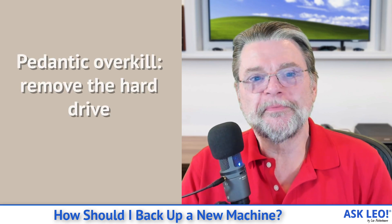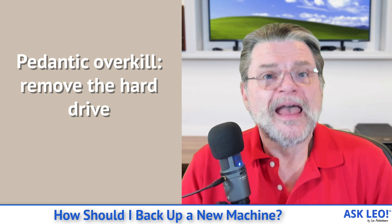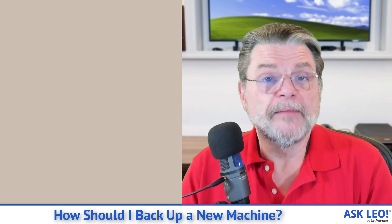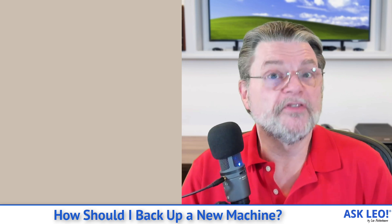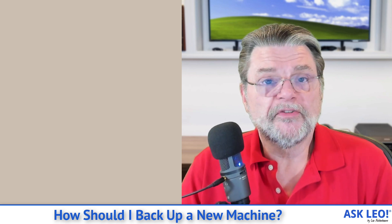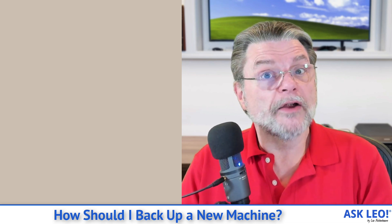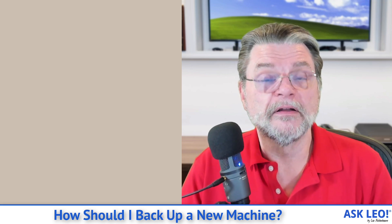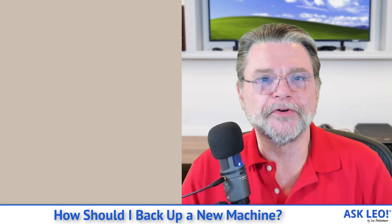There's another solution that I consider to be pedantic overkill, and that is simply this: remove the drive from your new machine, connect it to your second machine that has your backup software already installed, and then take an image backup of it. You will not have booted from it, you will not have made any changes to it — it'll be an external drive as far as that other machine is concerned, and you could take an image backup. That's overkill as far as I'm concerned, and of course it does require removing the drive from your new machine, which you may or may not want to do. But that's another approach that would get you the pedantic bit-for-bit image of your new drive.